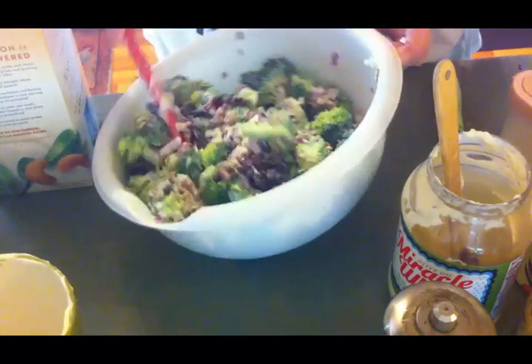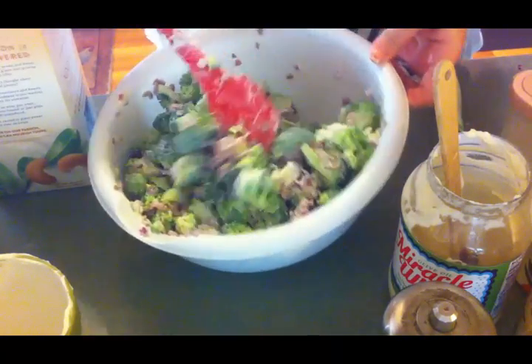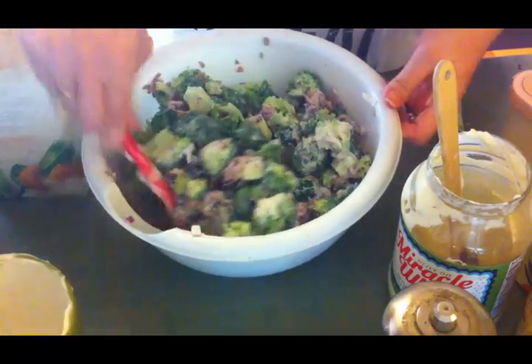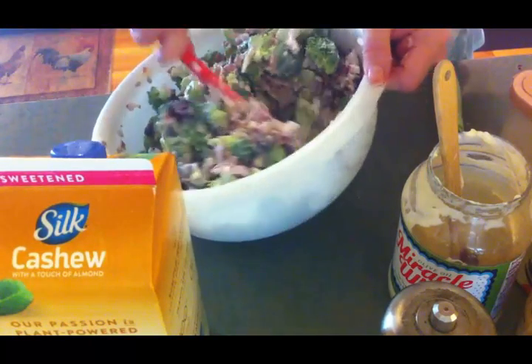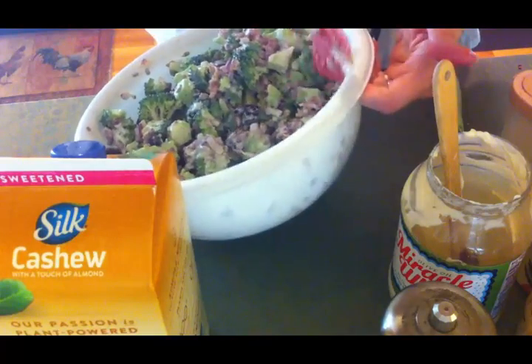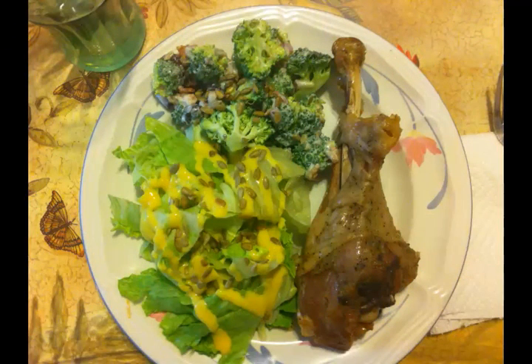I'm going to get this broccoli salad finished up and get it in the refrigerator for supper tonight, and probably go down and watch some YouTube videos because it's hot outside. This is what we had for dinner that night — we had turkey legs that I cooked in the crock pot, some of that broccoli salad, and the family had fried potatoes. I made myself a lettuce salad sprinkled with sunflower seeds and honey mustard dressing.